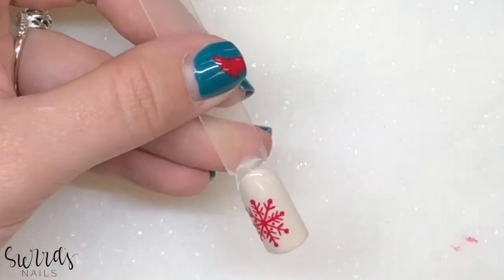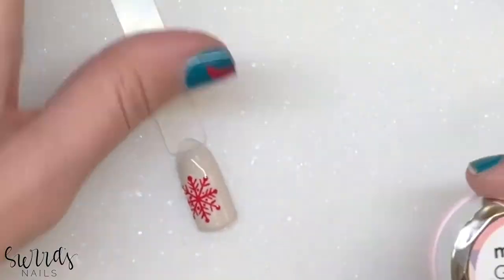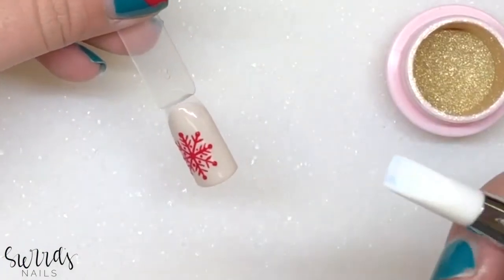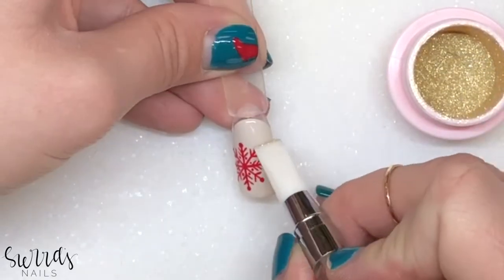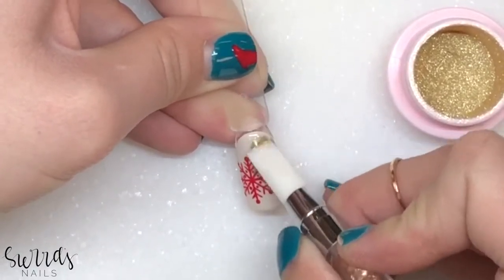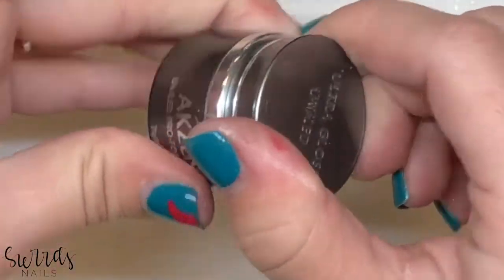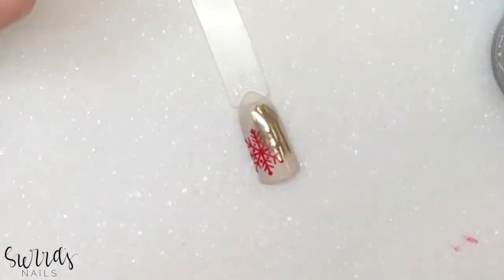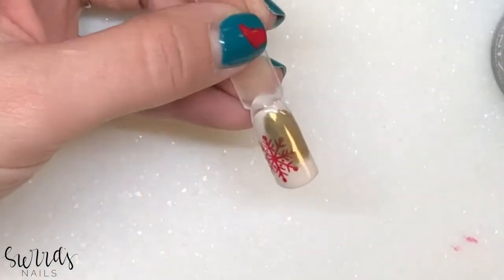Now I'm going to go in with my Mirror Gold Chrome from Daily Charm. I'm going to use this little silicone rubber thing and do a little bit right here. Then I'm going in with my Accents Ultra Gloss, which is a non-stained top coat, but I'm going to be using it for art this time. We're going to draw another little snowflake.